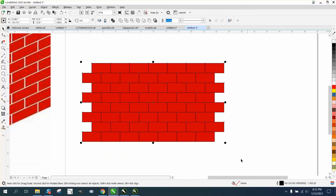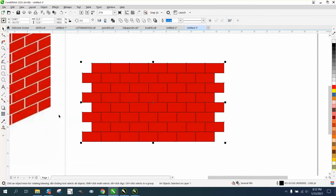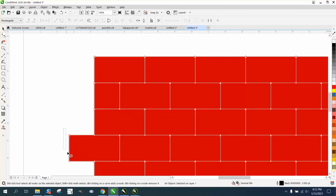Now, how do you take the ends off this brick wall? First, select everything and go up to Object and convert it to a curve. That's going to allow you to use the shape tool while holding down the Control button to get half bricks, which would be the real case.